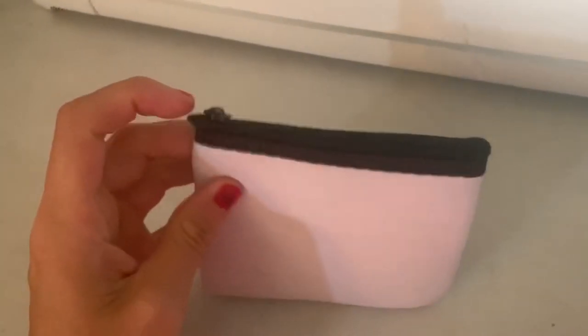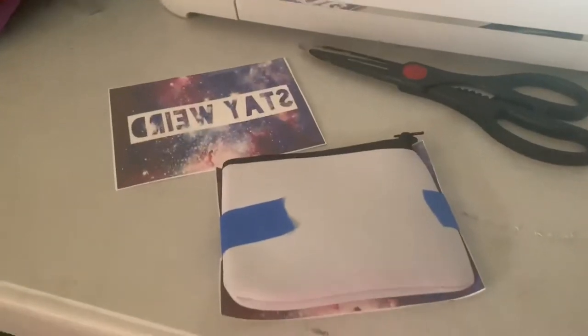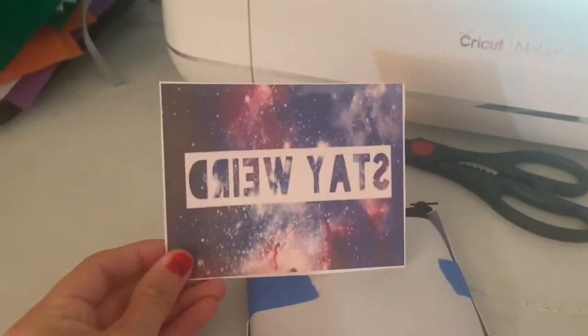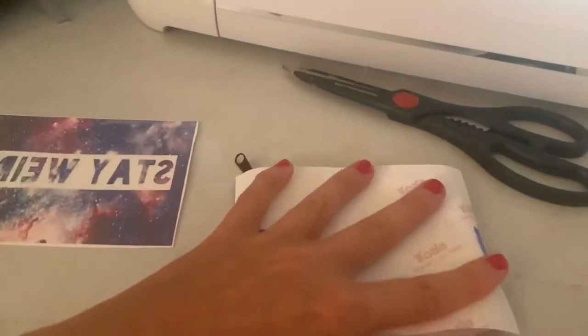I have these cute little coin purses and they're double-sided. I'm going to be showing you how to make a coin purse using sublimation. You want to print your sublimation using a mirrored effect so it's on backwards. Since these are double-sided, I'm going to do my first side first.